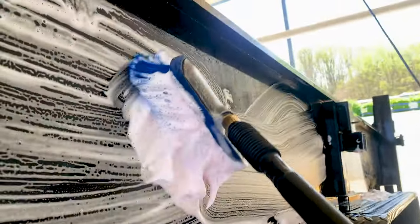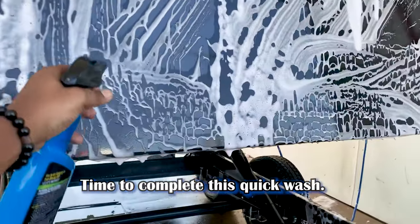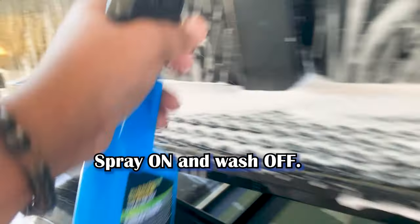Let me get back to it, guys, and I'll see you when I'm done. Now hitting it with some ceramic wax to add a nice protective layer to my trailer.